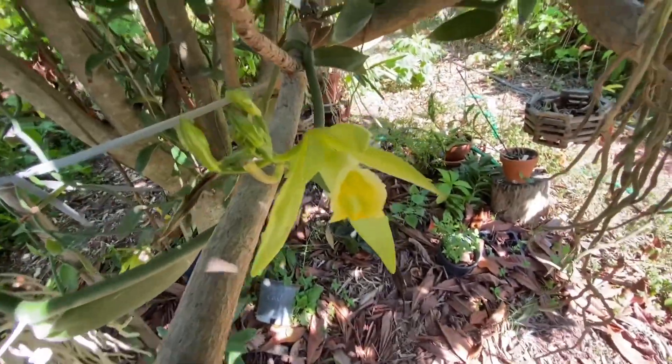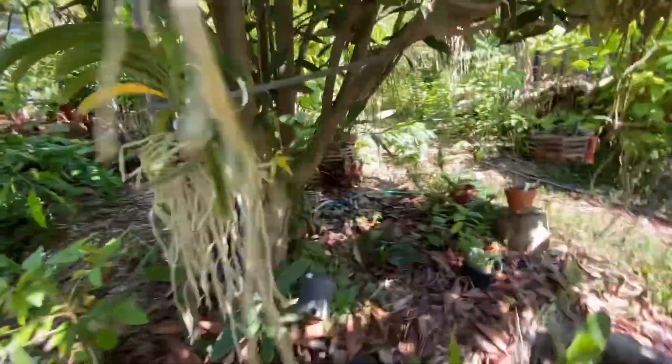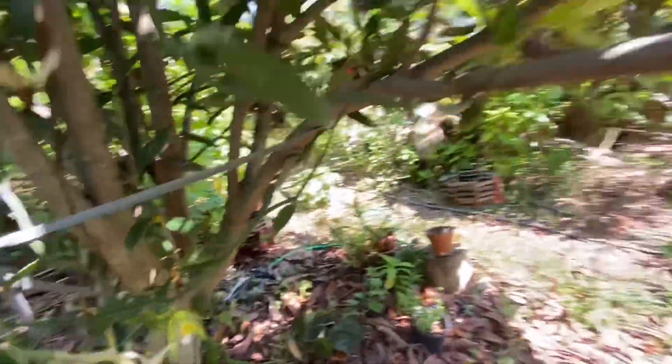Hi everybody, how is it going? Today I will be showing some of the orchid, vanilla orchid flowers and I will do some pollination.